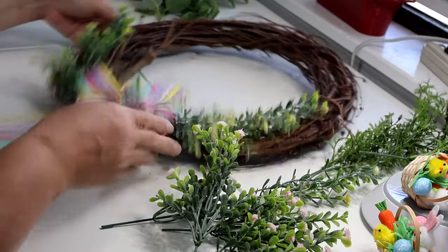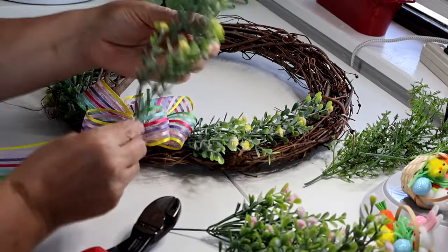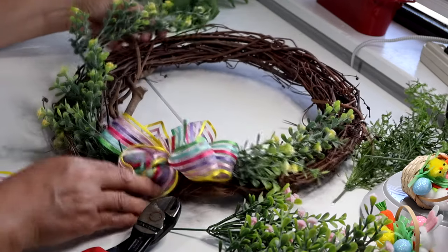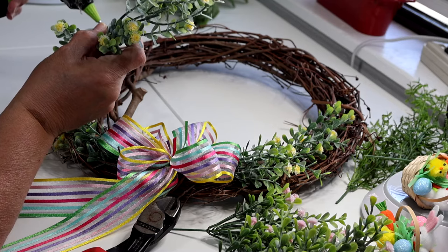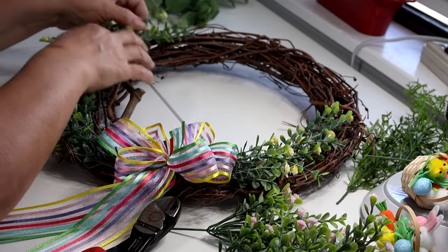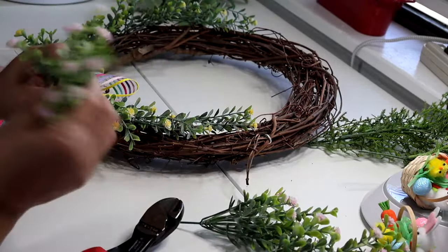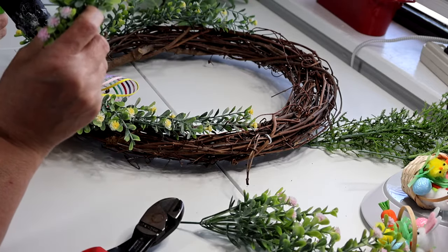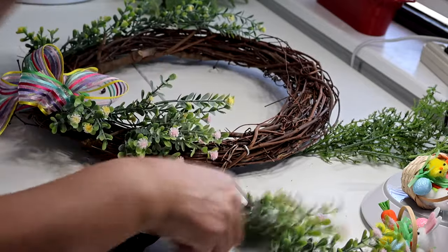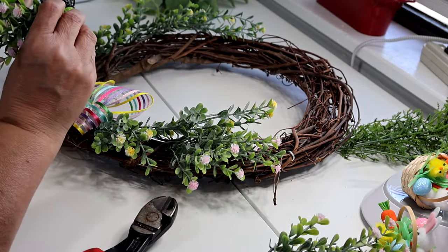I'm making sure I don't cover that piece of wood. I'll take the other piece of yellow and trim a little bit, curving it so it goes along the wreath. I'll place the fuller side on the left as I look at it. Now I'm going to take the pink pieces and fill in between. I'll put one right here and one a little bit higher up to balance it off with the other side.